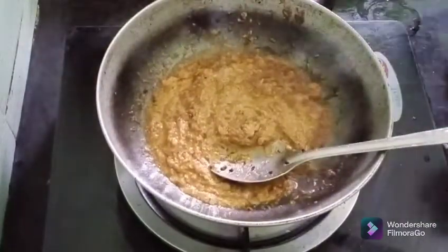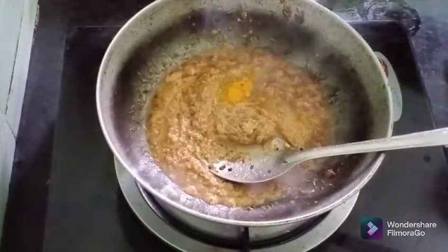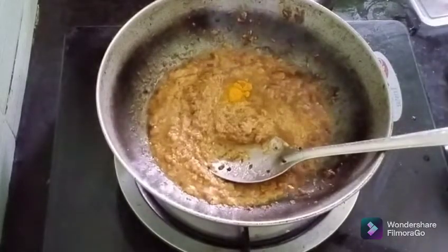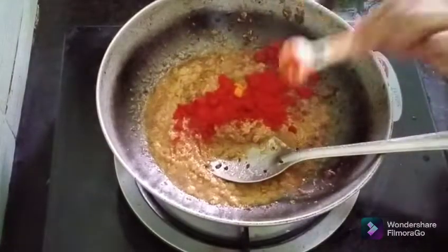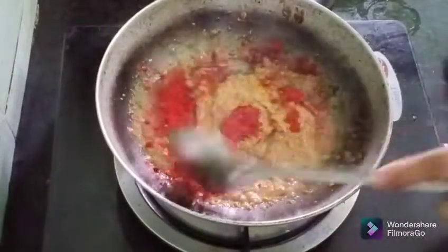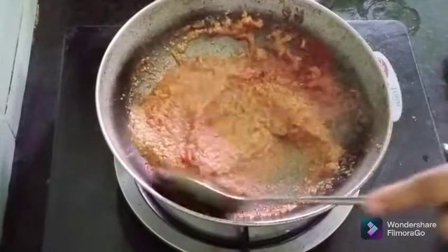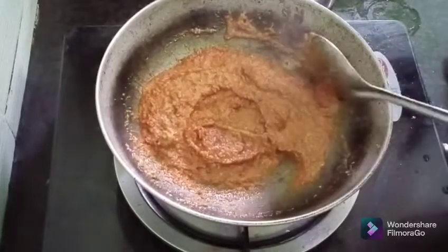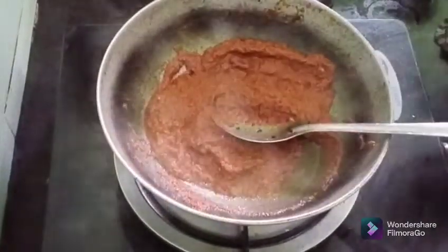To turn it on, it will be very nice to cook for your food. Add a lot to the meat. Then we will fry the meat in the pan. Add a little bit of chicken. I will fry the sauce with the sauce.